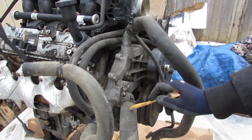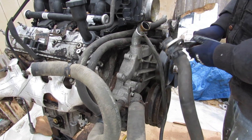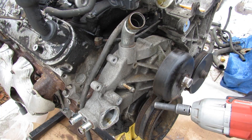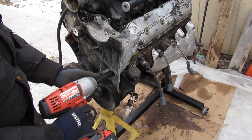We've got our upper and lower radiator hoses with the thermostat here, as well as the two lines that go out to the heater core. There's the thermostat — some long bolts — we'll just pop that off the block. Next I'm going to remove this power steering pump assembly.